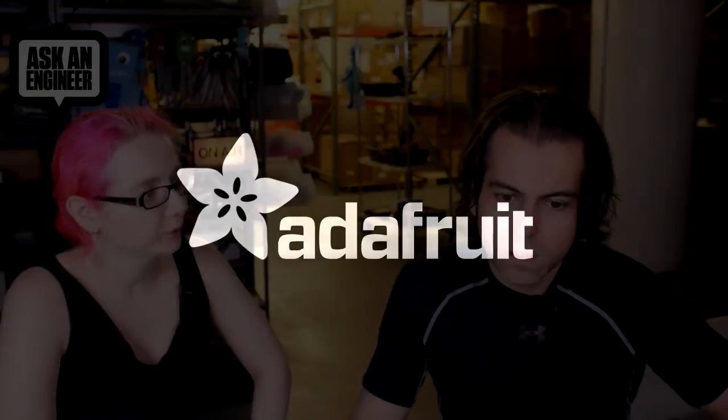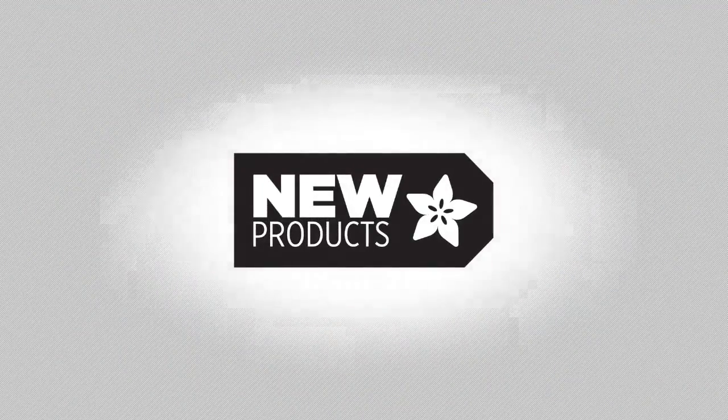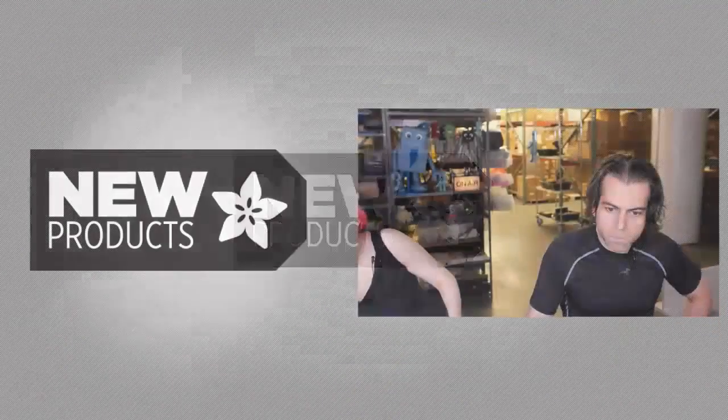Because you know what time it is, Lita? It must be time for new products. It's new products. We have an exciting amount of new products today.